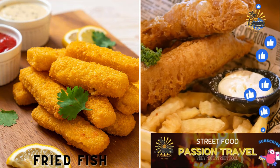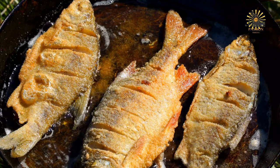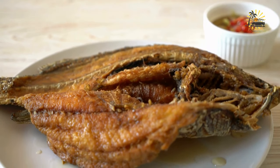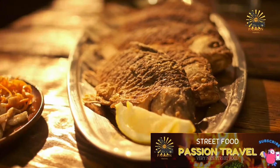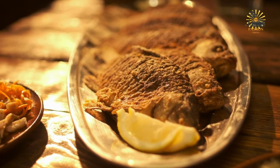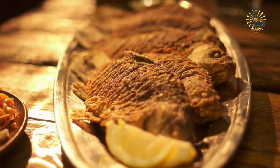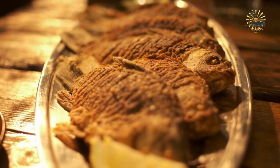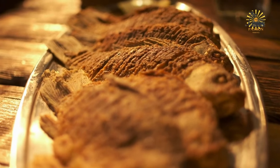Fried fish: fresh fish coated in spices and fried until crispy. Here's a simple recipe for fried fish. Ingredients: 4 fillets of fresh fish such as tilapia, cod, or catfish; 1 cup all-purpose flour; 1 teaspoon salt; 1 teaspoon black pepper; 1 teaspoon paprika; 1/2 teaspoon garlic powder; 1/2 teaspoon onion powder. Vegetable oil for frying, lemon wedges for serving, tartar sauce or your favorite dipping sauce, optional. Instructions: in a shallow dish, mix together the flour, salt, black pepper, paprika, garlic powder, and onion powder until well combined.